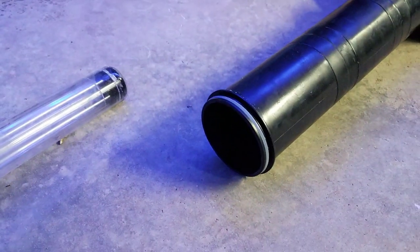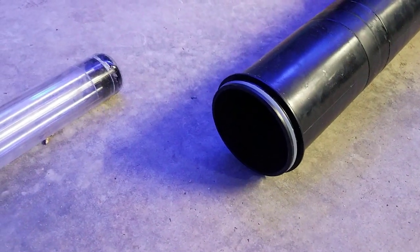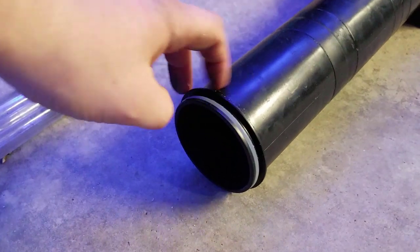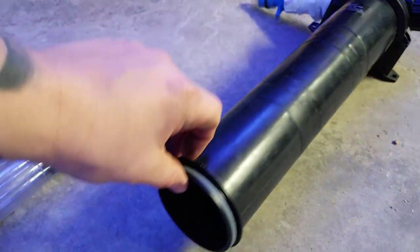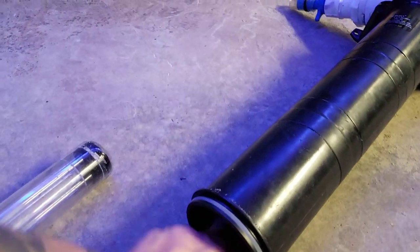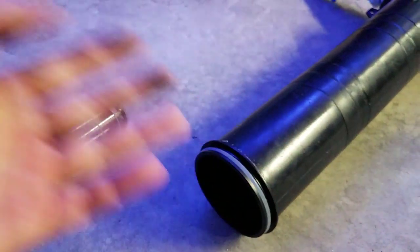I'm thinking maybe it's the UV sterilizer bulb breaking down the plastic over time. That's the only thing I can think of. These are made from ABS and I'm not really sure what the reaction between UV light and ABS is, but since it is black and this is black plastic, that's the only conclusion I have.